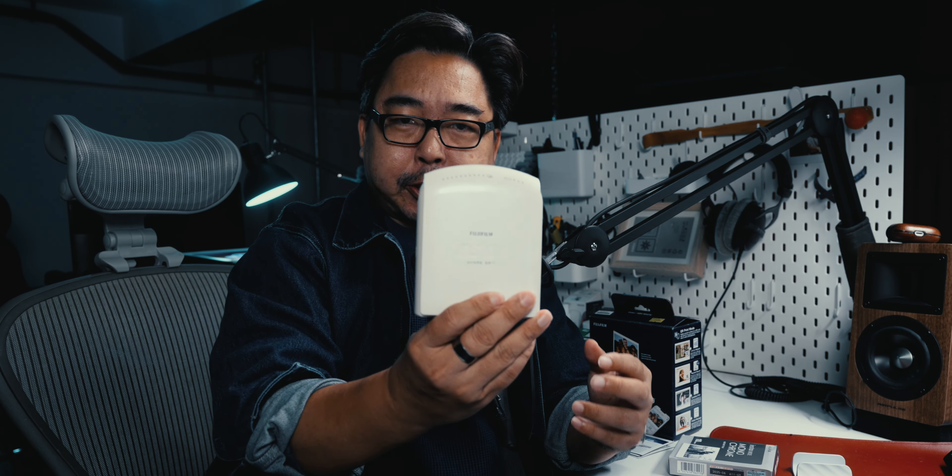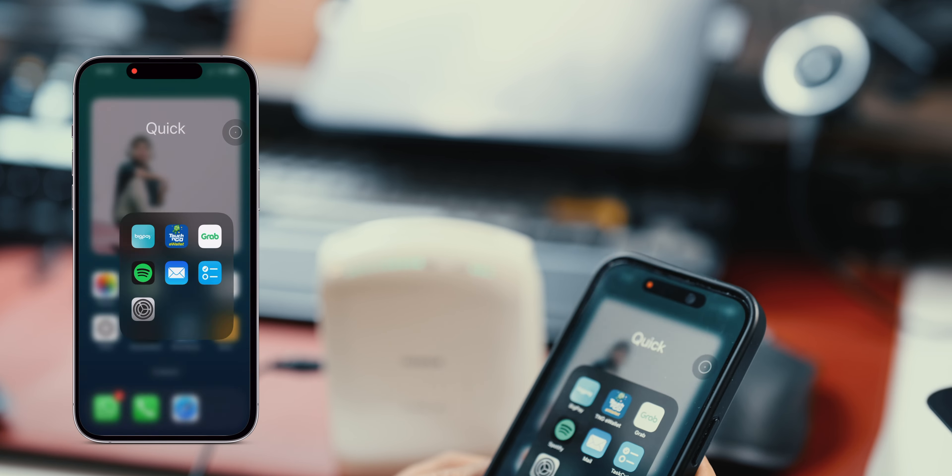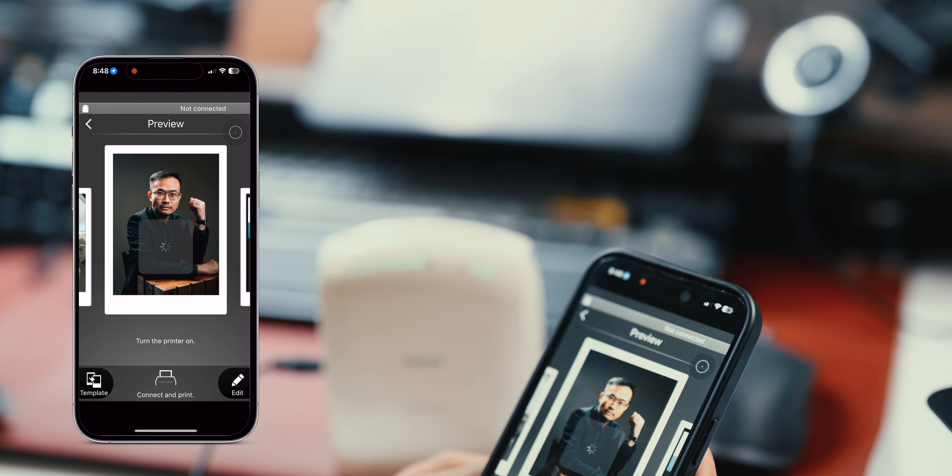This is the Fujifilm Instax Share SP1. It's also an Instax printer — an Instax mini printer from at least 10 years ago. The printer connects via Wi-Fi to the phone, quite reliably I got to add. Just that oftentimes it takes a while to detect the Wi-Fi signal. More often than not, I have to go into the settings to force connect to its Wi-Fi network if I want a quicker response.